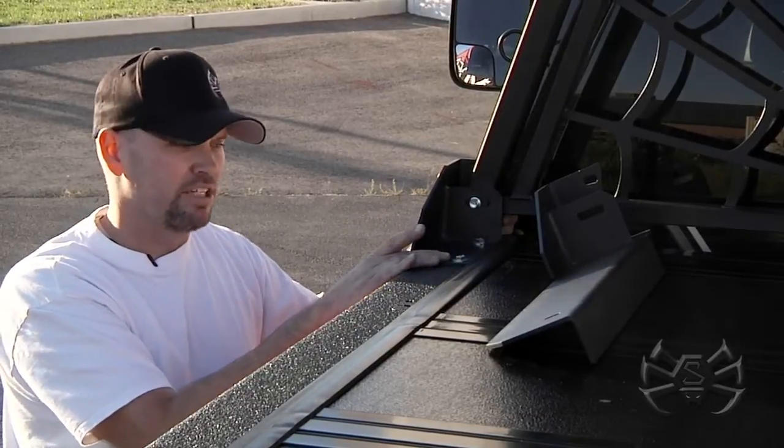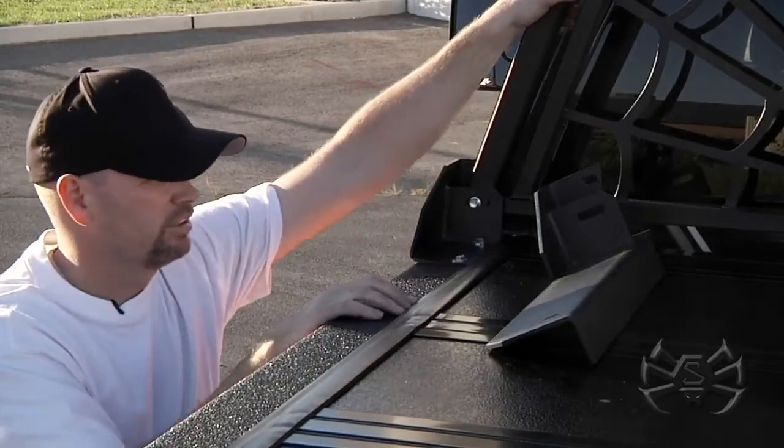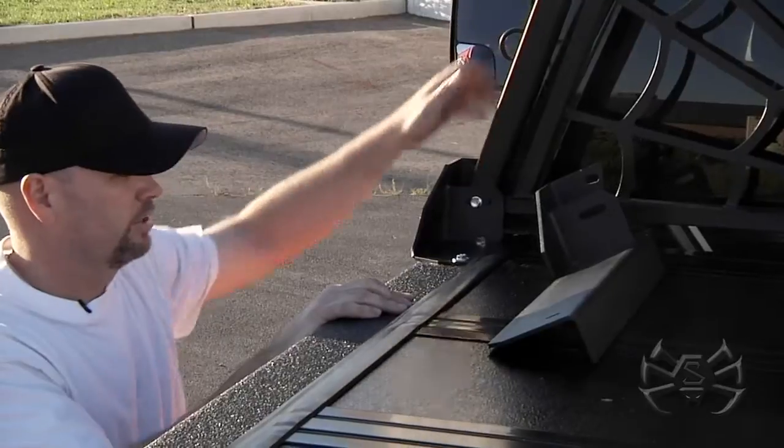which is a drill-through application. We recommend that you use both these holes for good rigid stability. You can see this headache rack is not going anywhere.